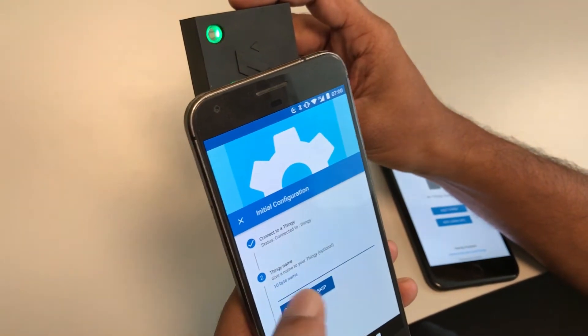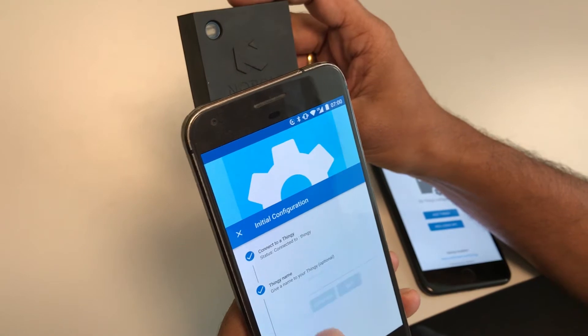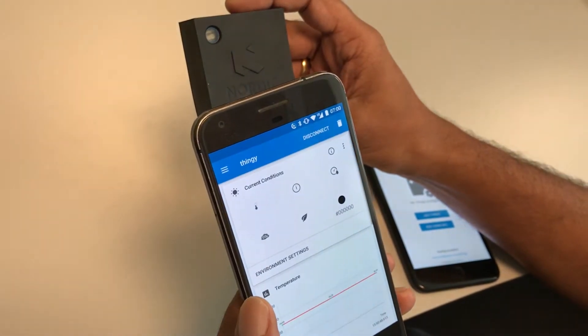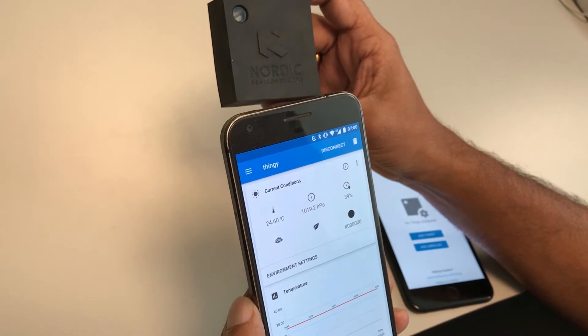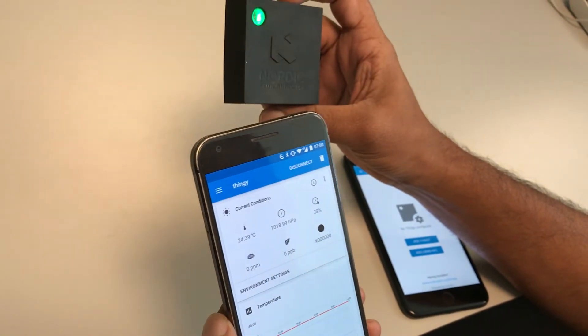You can also give a name to this Thingy, but I'm going to skip that step and get started. You can see it's connected straight away and you can see all the data coming through from the Thingy 52 device.